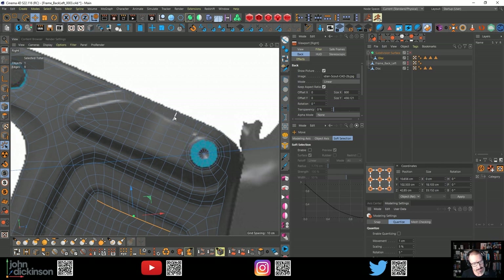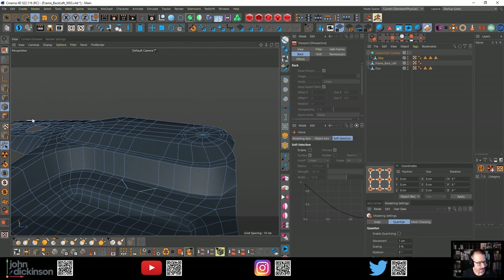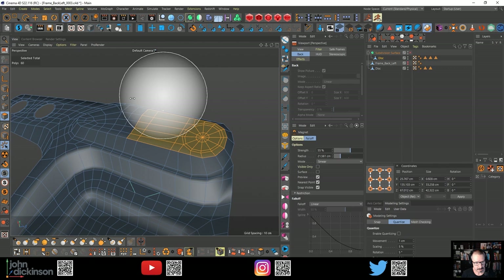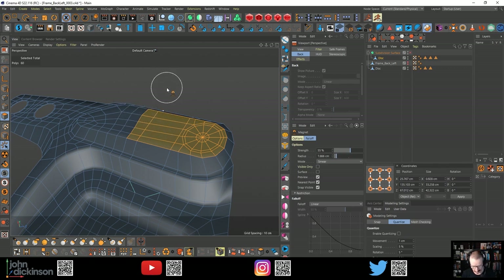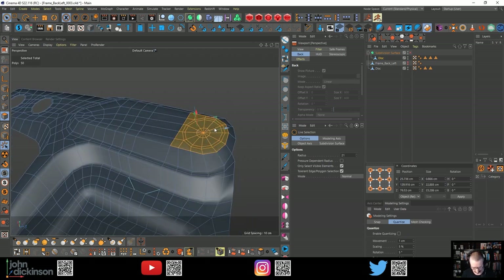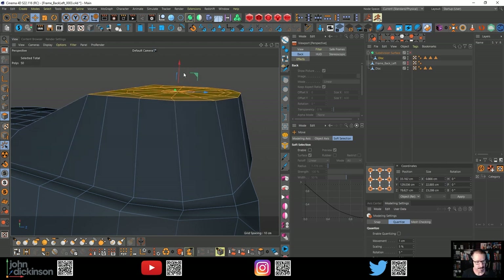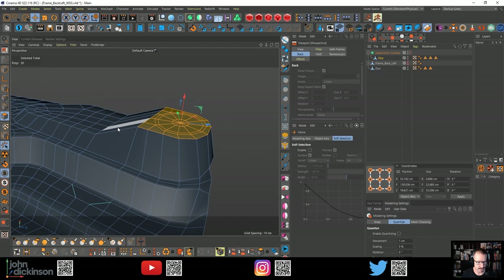I'm going to dissolve a few things just to get them out of the way to make this a little easier. Grab these, MN. I want 9, selection tool. Get rid of that. E, Move Tool. L, just to pop that onto that point there. It basically comes up like that. So I don't have to deal with those edges - I can introduce those in a minute.